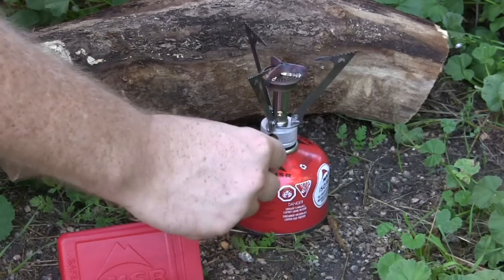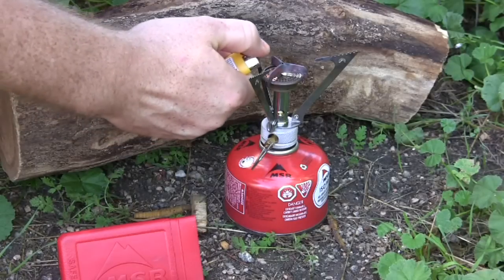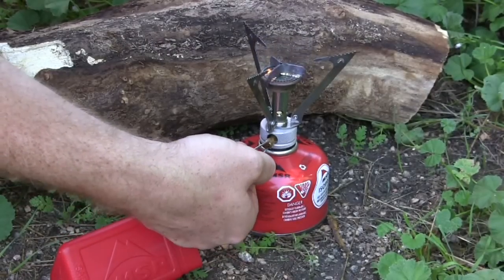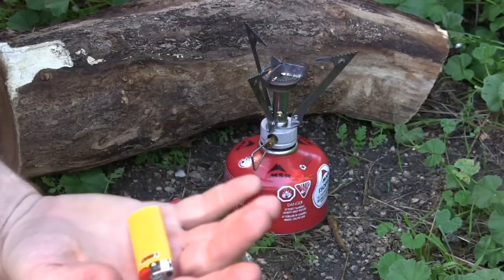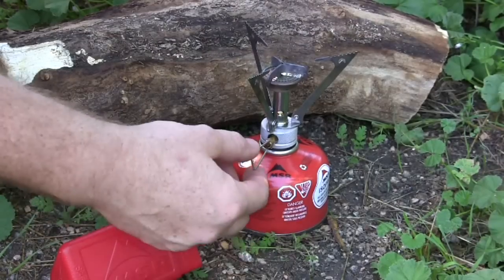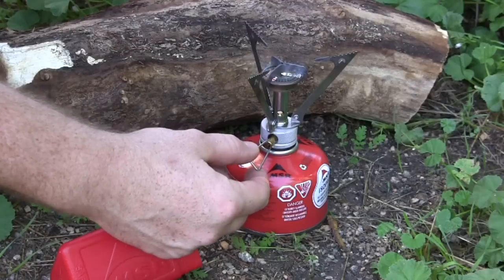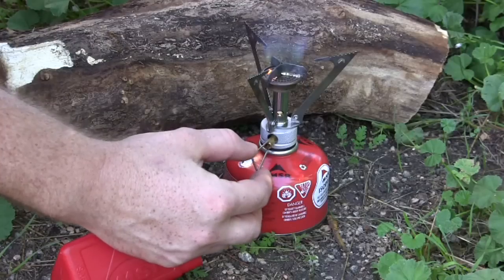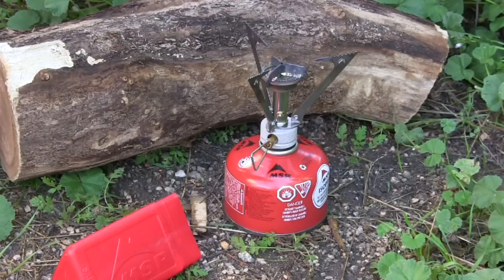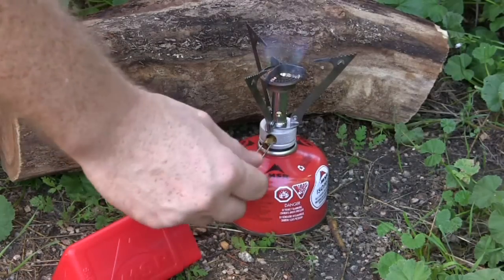All you have to do is turn the knob, you'll hear it start to hiss, then take your lighter — boom — you can see that nice blue flame. On a lower setting, if you don't want to bring water to a full boil, maybe you have clean water and just need to heat it up, it'll last even longer. It also has a nice little windscreen, and I've used this in all sorts of windy conditions. It works great and will not blow out unless there's a massive gust of wind.